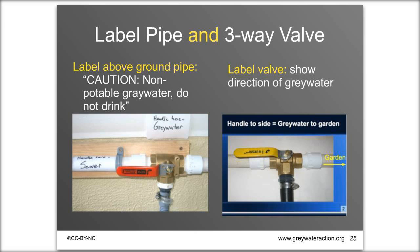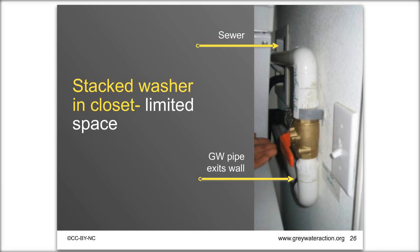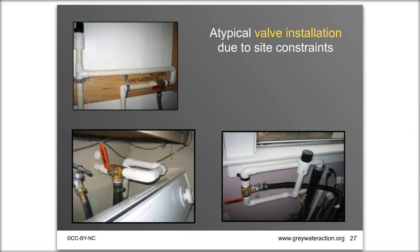Sometimes there's very little space — for example, a stacked washer in a closet — so you need to get creative with your installation. There are many atypical valve installations due to different site constraints; what works in your situation may not look like other examples. You can even achieve a very clean, high-end installation: one example has the valve inside the wall with cabinetry made to match the existing cabinets and a little door, blending into the home's aesthetic.